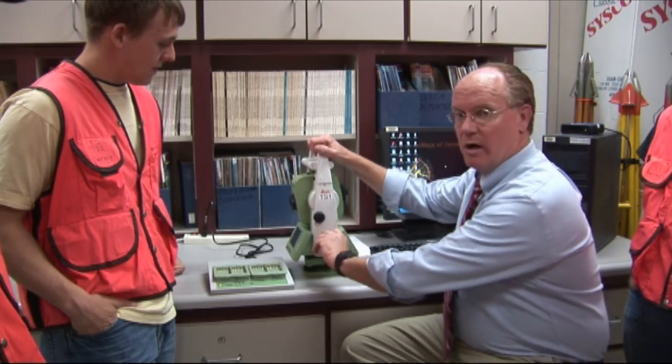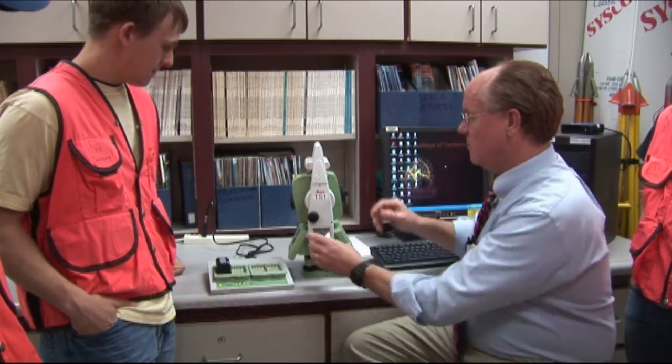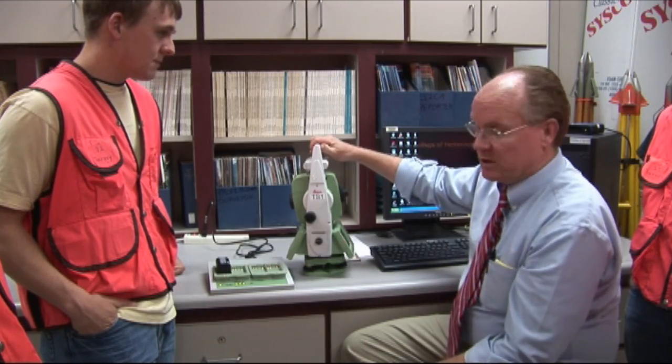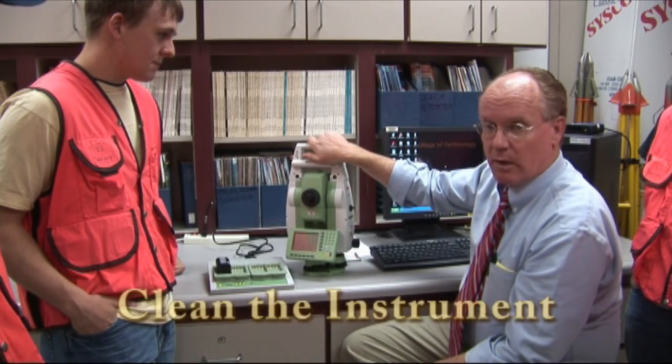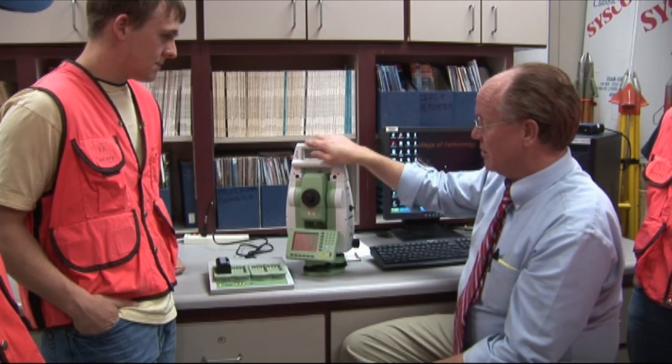At the end of the survey day, we have three important tasks we need to complete. Number one, we charge our battery and have it ready for tomorrow's operation. Number two, we inspect our instrument — we make sure it's dry, we make sure it's clean, and we also check the case to make sure it's clean and dry.